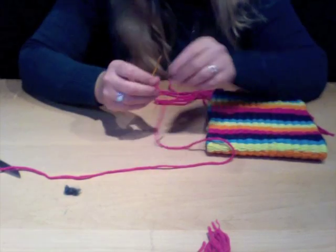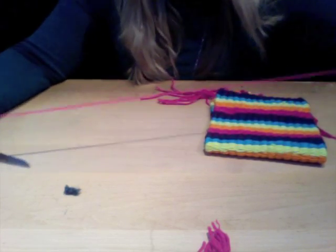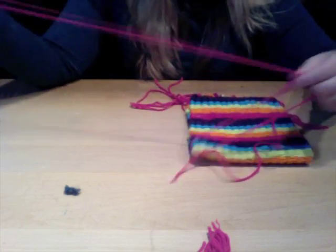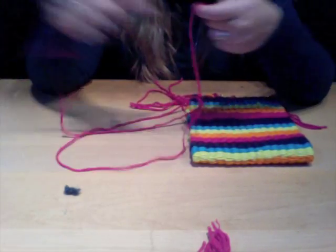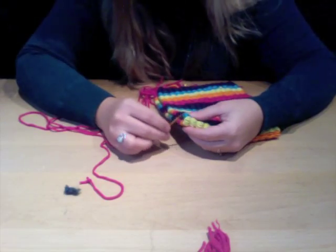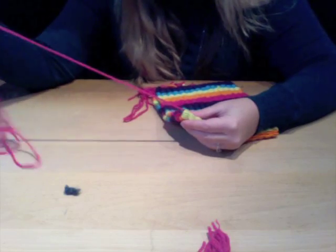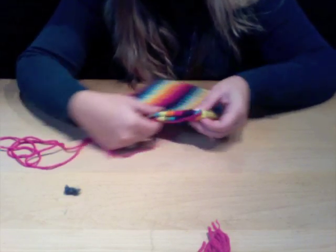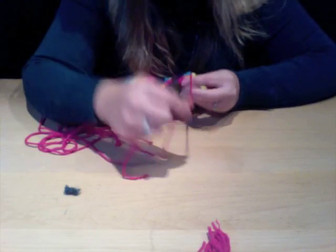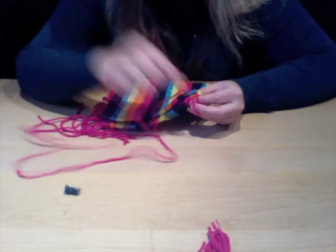Pick a yarn color of your choice — I'm going to use this fun pink color. Thread a piece of yarn through your wide-eyed needle; cut at least a good 18 inches depending on the size of your purse. Tie a knot at one end of your yarn, and starting from the inside, sew up the side of your purse. Pull the yarn through, tuck that knot in, and hold each side of your purse together like a sandwich, then lay your yarn over and thread it through.